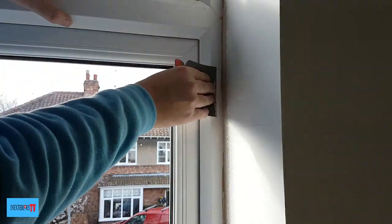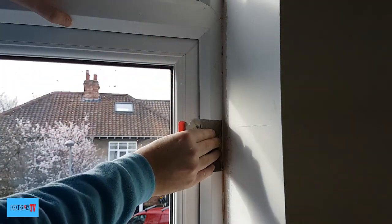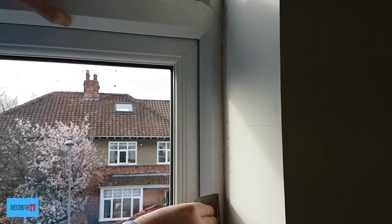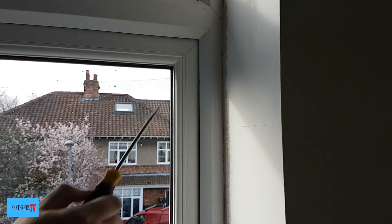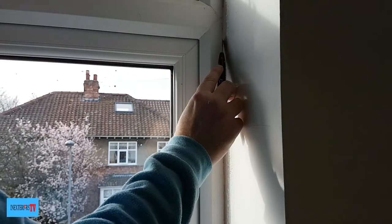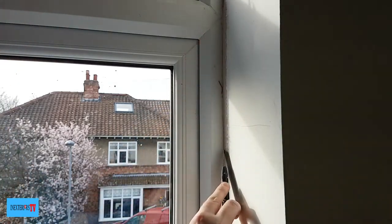What I do now is just repeat the process of scraping, cutting the silicone away, and wiping with a microfiber cloth. Just to let you know, this isn't a new window — it's the existing window, so that's why it doesn't have the protective film on it. But when I come across one with a protective film, I'll be sure to make a video.